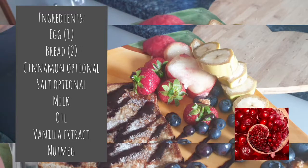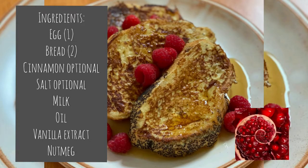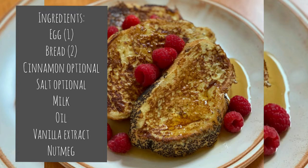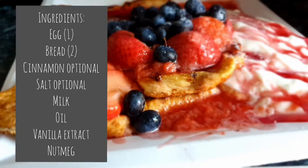To start, you need the ingredients: egg, bread, cinnamon, salt (which is optional), milk, a bit of oil, vanilla extract, and lastly a sprinkle of nutmeg. If you didn't catch any of that, you can go back to the description box.